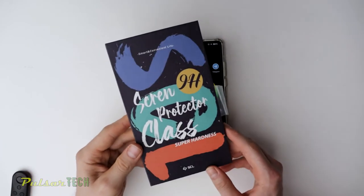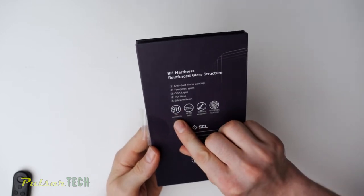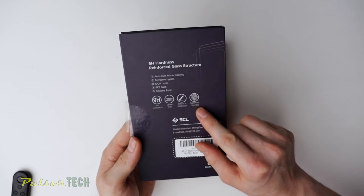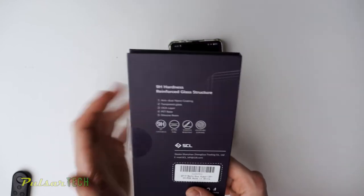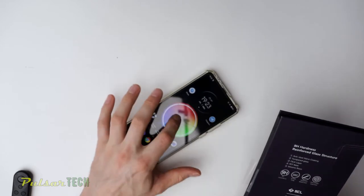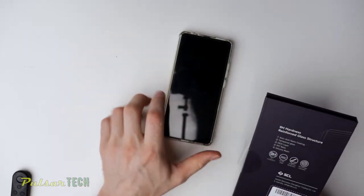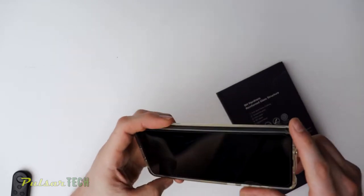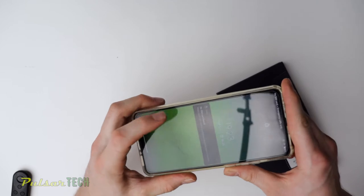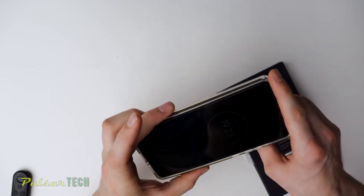This is the screen protector that I got, and it's 9H hardness. It's ultra-thin, scratch-resistant, and it has an oleophobic coating which is supposed to protect it from fingerprints — and it does work. If I turn the screen off, you can see that there's not too many fingerprints on my phone even though you press on it. So it does work, but you still have to wipe it off once in a while.